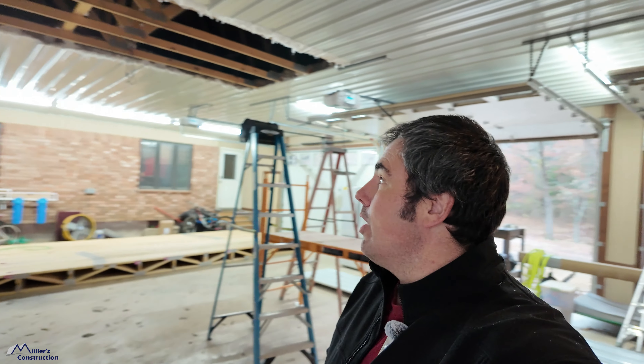Welcome back to Miller's Construction. Here we are on our latest project and this is a wild one. Let me show you around a little bit and show you what we're working with.